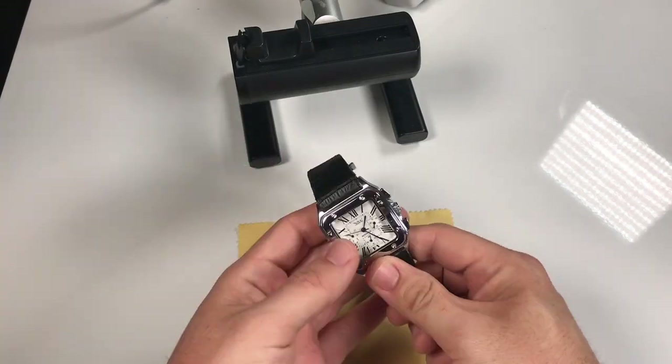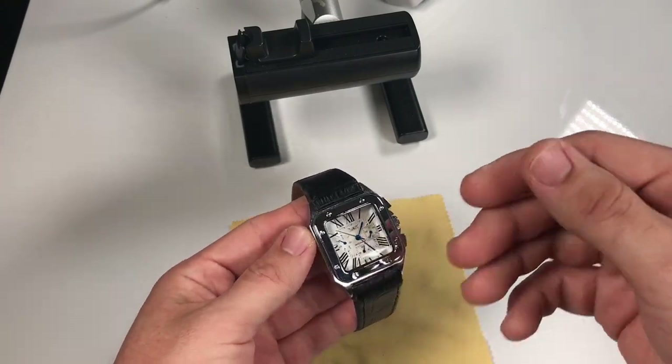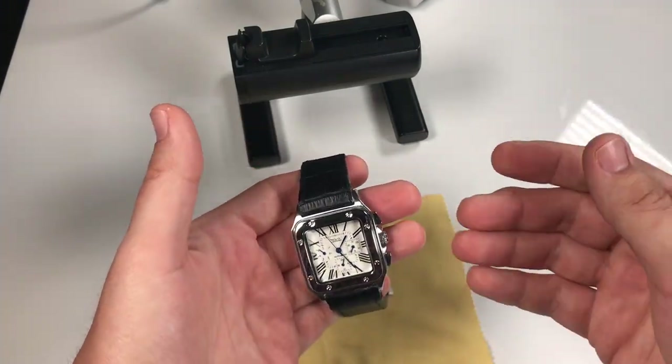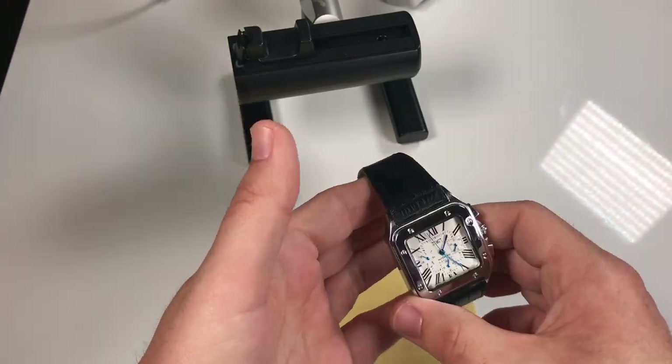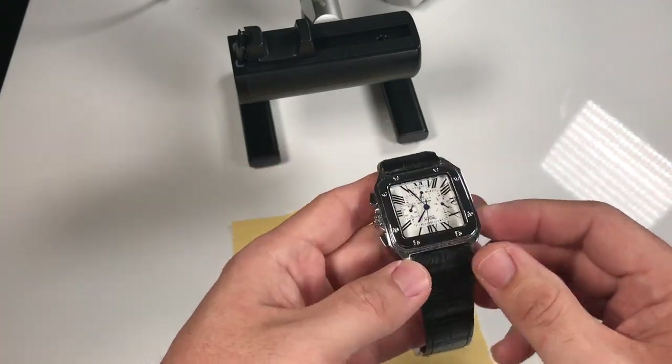Hey, what's going on YouTube? Welcome back to the channel. My name is Dave. May the Schwartz be with you, and today we're going to finally do the video that I mentioned I would take care of in the past. I had explained that once I hit 100 subs I was going to purchase the strap and double deployment buckle for the Cartier Santos homage.